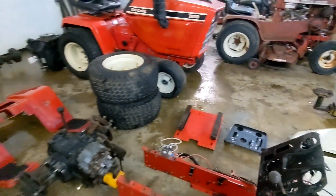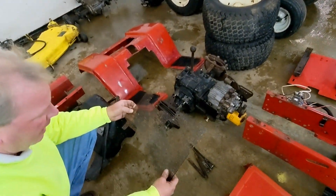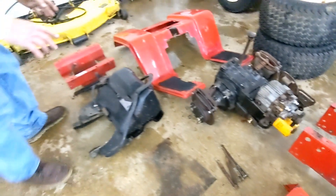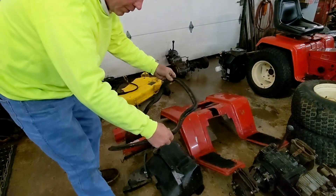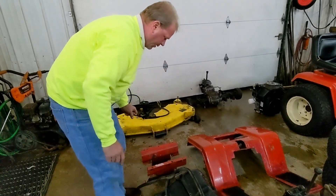Obviously, here is your hydrostat. Here's the screen that goes on the bottom for the grass, your brake rods and springs, your fuel tank. And this piece right here is your grommet that goes around your firewall, and that is very important to put in there — it takes the vibration out of your side panels.